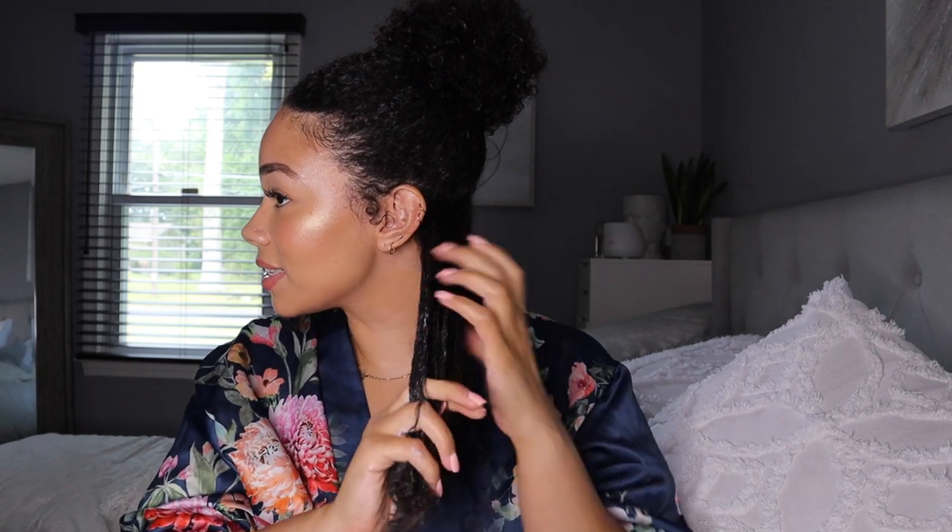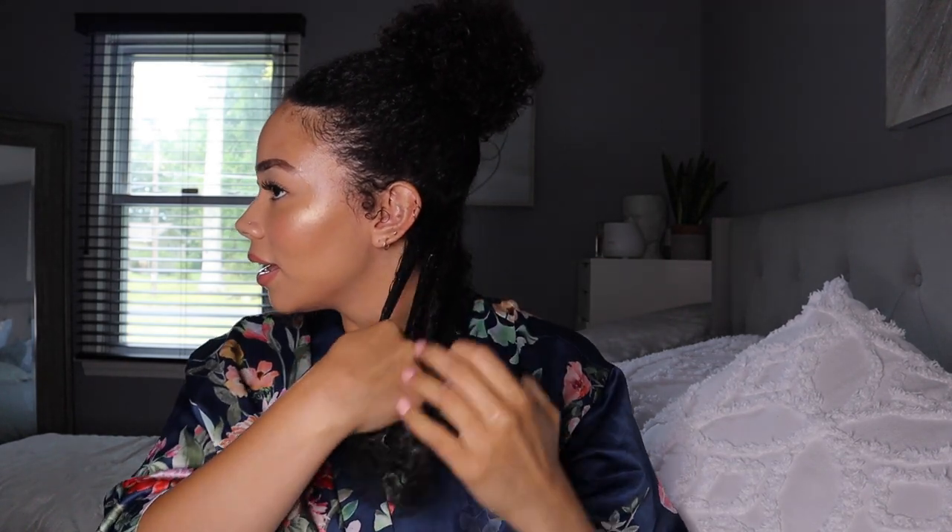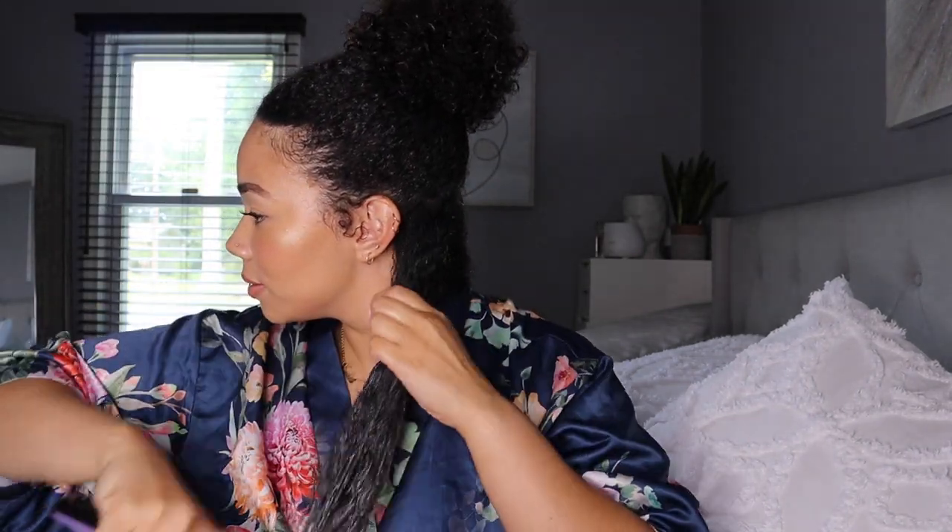First impression so far — it feels soft in my hair and it has a lot of slip for sure. As you rake it in more it gives you even more slip. My hair is like drinking it up. I'm going to grab my flexi brush and brush that through to see what it looks like. I think it's going to clump my curls really well.